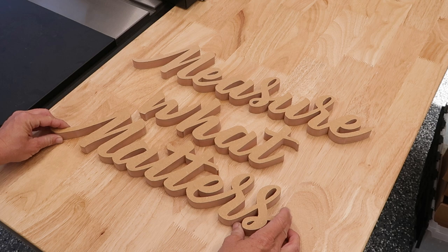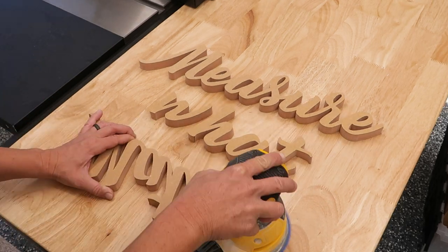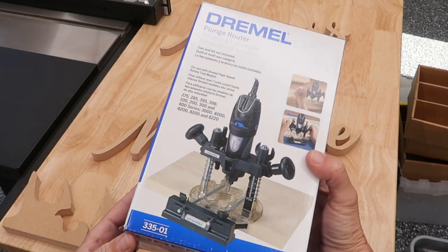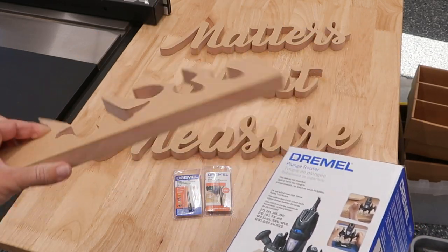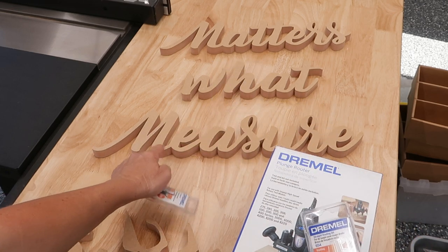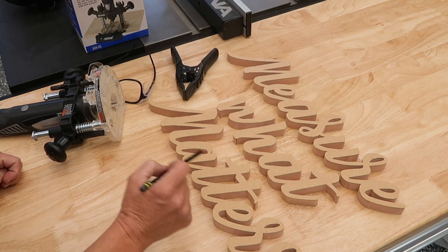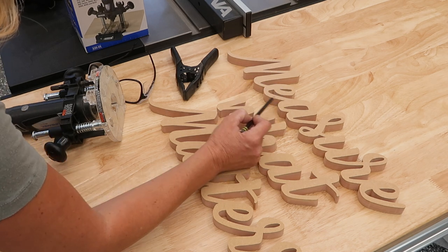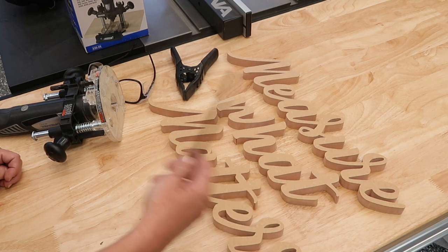Looking good. Next step is to give it a light sanding and touch up any areas. I'm excited because I haven't used this Dremel setup where you turn it into a plunge router. I'm going to use some scraps to practice on before I dive into the actual sign. I've got two different size bits — a quarter inch and an eighth inch. I might use the eighth inch on some of the tighter areas to be safe. After a couple of test runs I'm feeling pretty confident, so I need to give myself a general outline on the back where the light is going to go, marking the out point and in point.